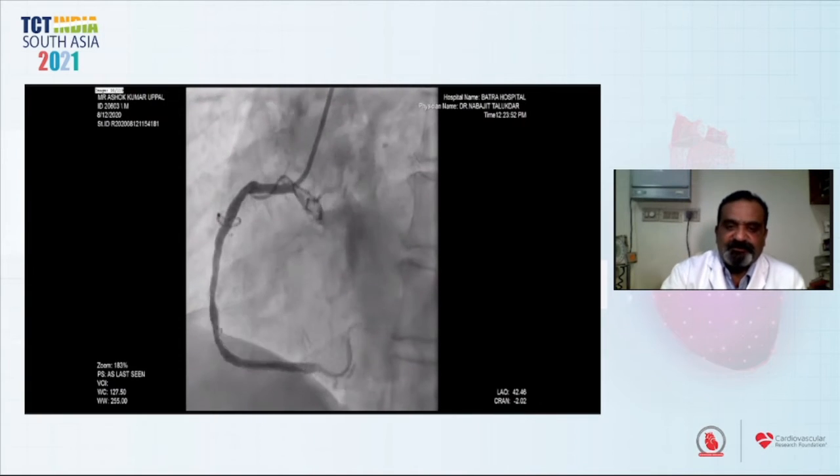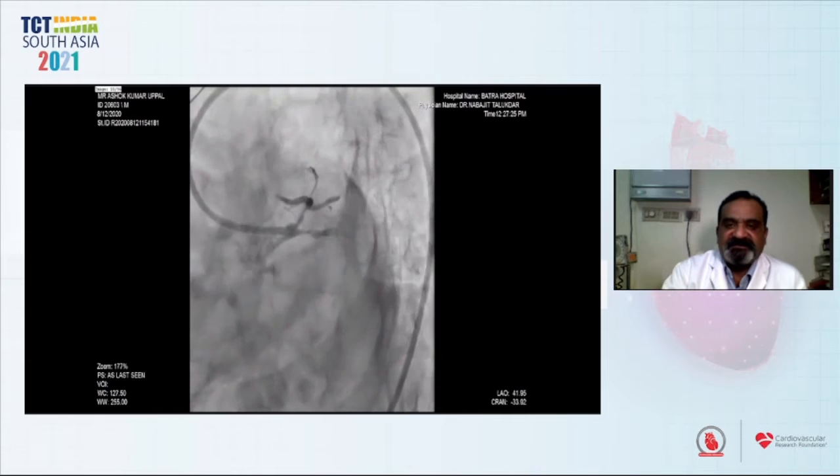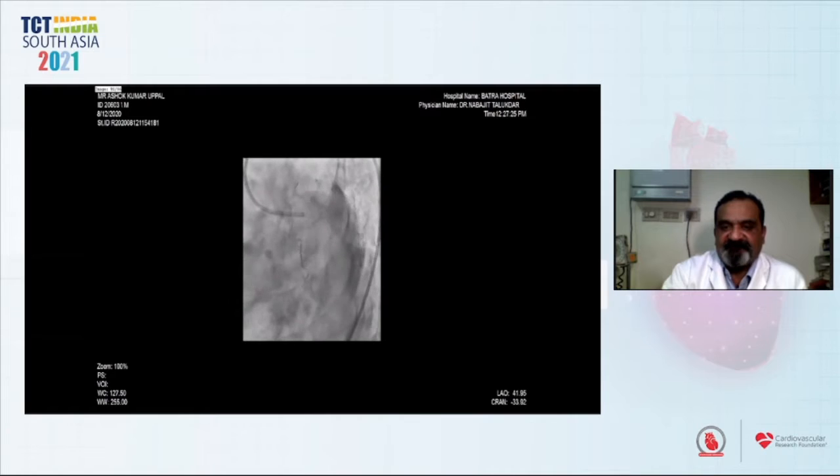The right side looked okay. On the left side, we see almost from the distal left main, there is critical LAD and circumflex disease.